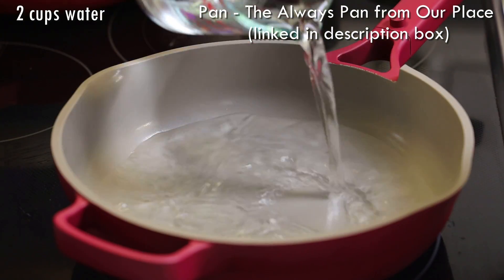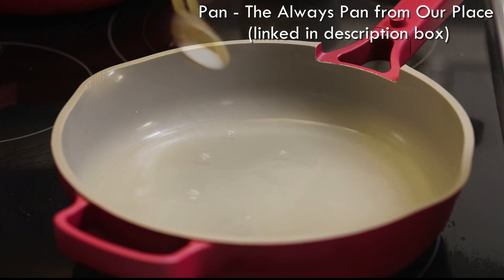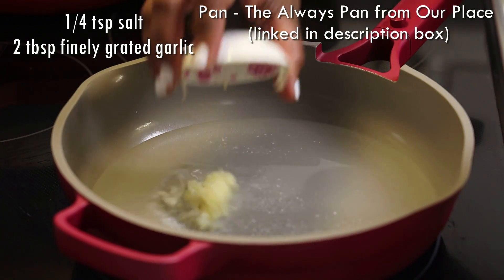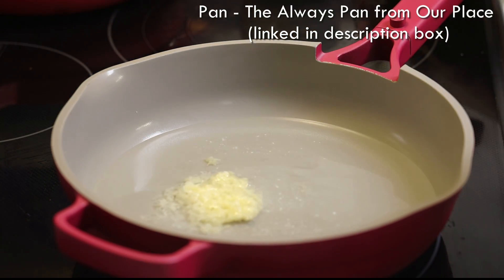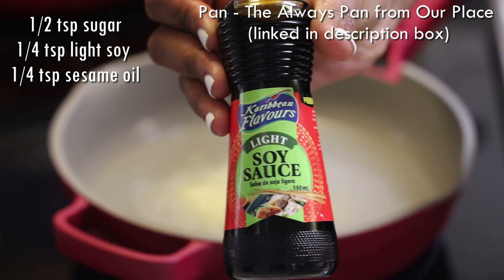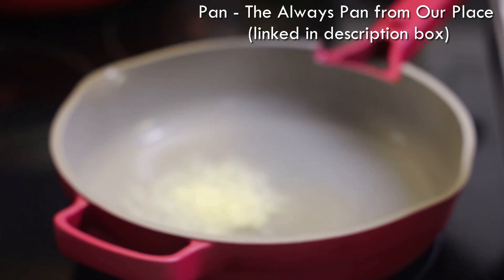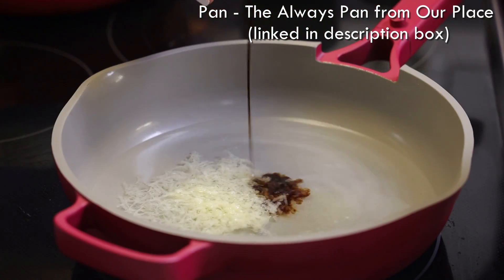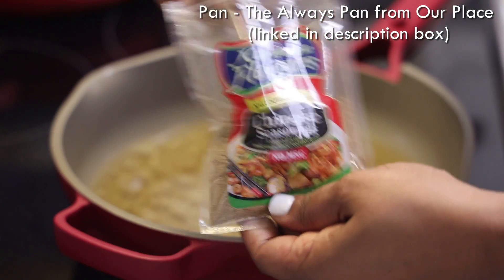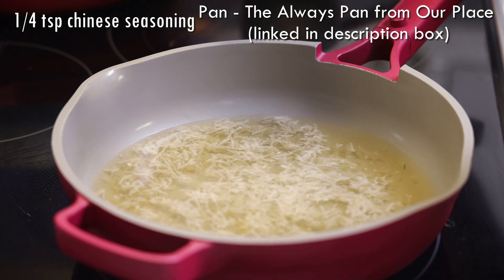To a pot we're going to place two cups of water on a medium heat. To that we're going to add in salt and finely grated fresh garlic, sugar, and light soy sauce. You must use light — if you use dark soy sauce it's going to make the garlic sauce really really dark and you don't want that. Add in a little bit of sesame oil along with Chinese seasoning.